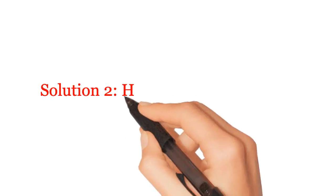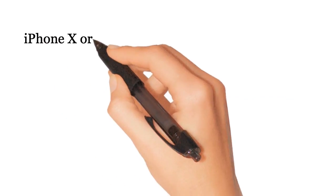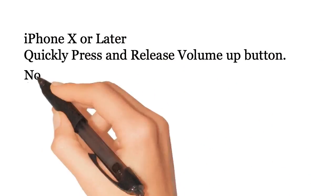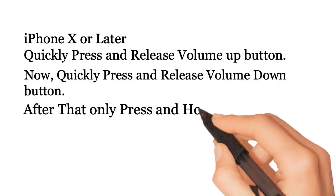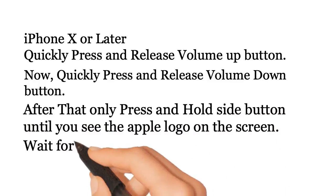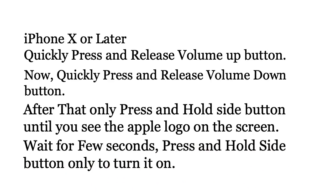Solution 2: Hard reboot your iPhone. For iPhone X or later, quickly press and release the volume up button. Then quickly press and release the volume down button. After that, press and hold the side button until you see the Apple logo on the screen. Wait a few seconds, then press and hold the side button only to turn it on.